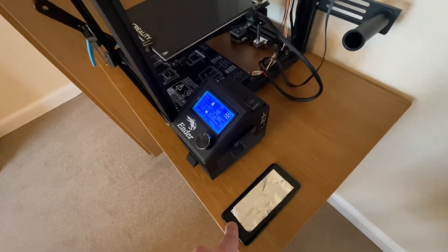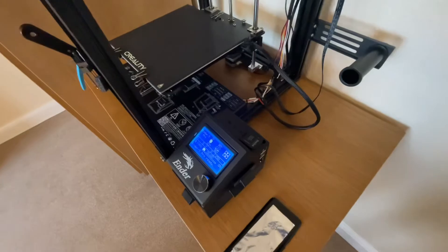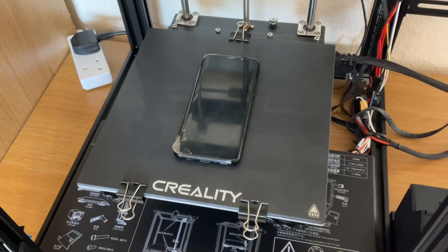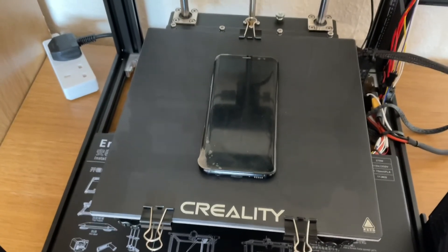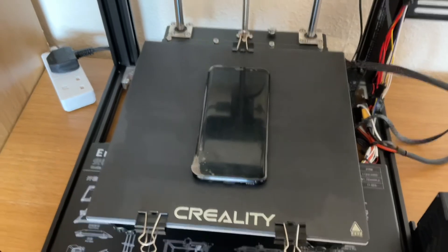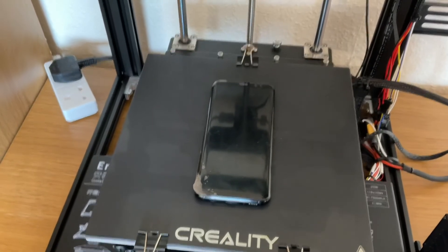If one minute isn't enough, I'll leave it maybe for two to see if that makes any difference. I don't really want to go any higher than 80 degrees. After trying one minute and two minutes, it's not enough time to heat this thing up, so I'm going to leave it on for about three minutes to see if that will heat it up enough. Obviously I don't want to overheat it as I don't want to damage the phone.